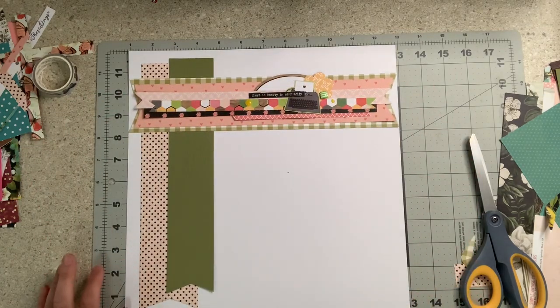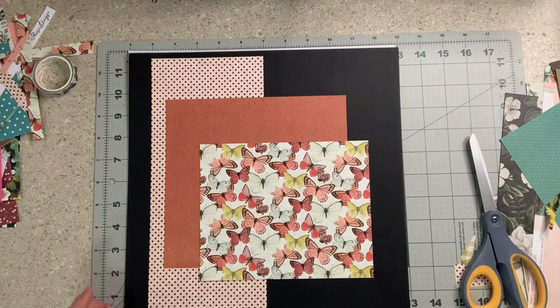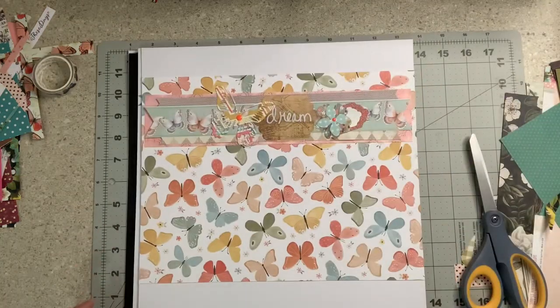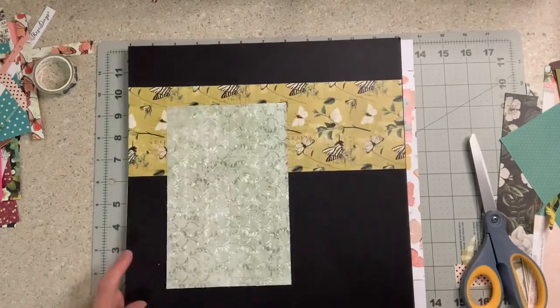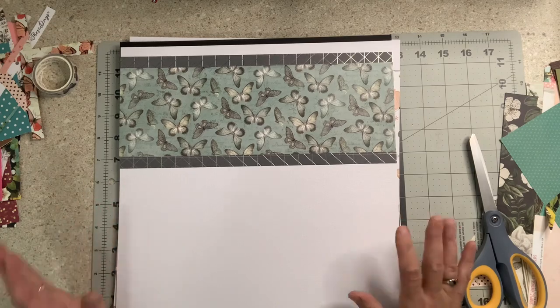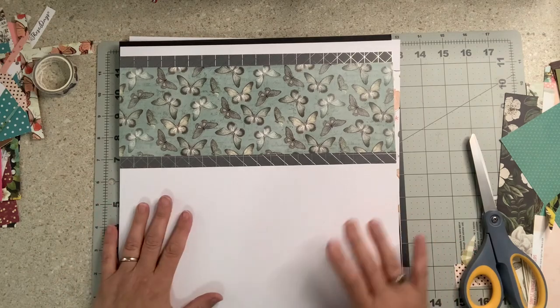I do like how the banners overlap going just like that. I have another base page! So I've done one, two, three, four, five, and six.